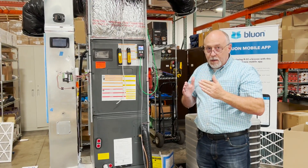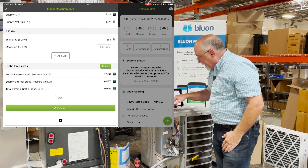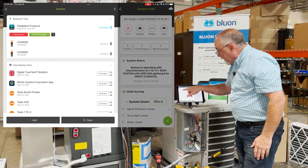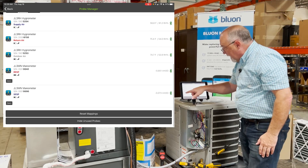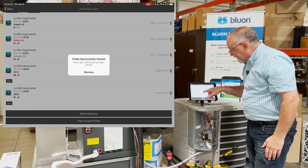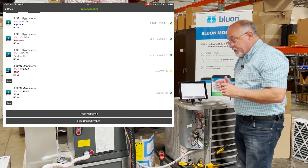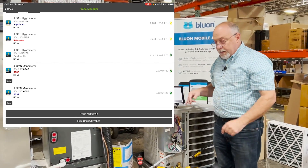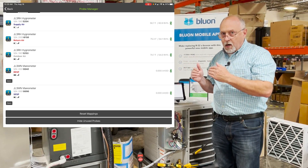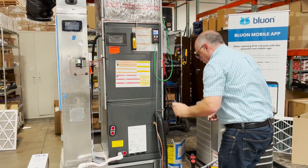We're telling the manometer there is no pressure on you, you should be reading zero. Back in MeasureQuick you're still going to see we're at 0.89 and 0.07 — that's still a problem. So we go into the toolbox, then probe manager, scroll down toward the bottom, and you're going to see return external static and supply external static. We hit zero and you'll see 'probe zero successfully.' So now I have a true zero in both places — the zero is locked in software and in the hardware.